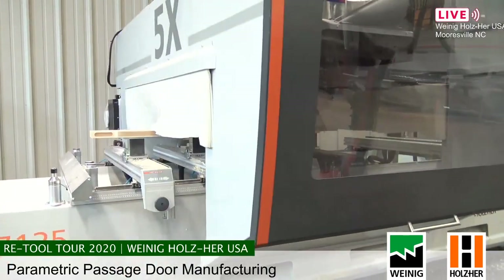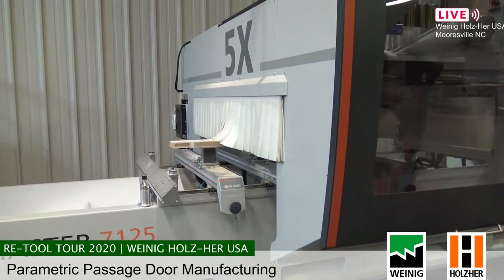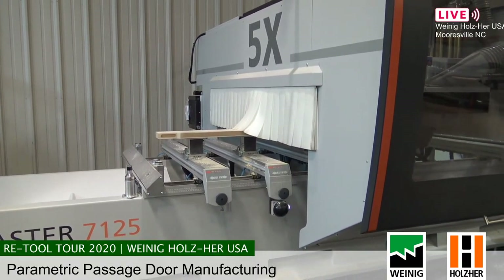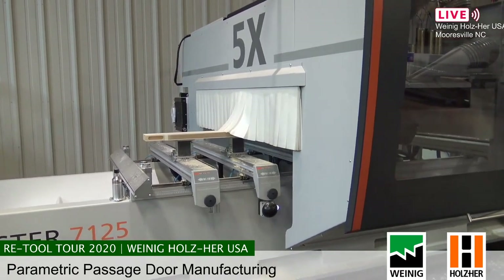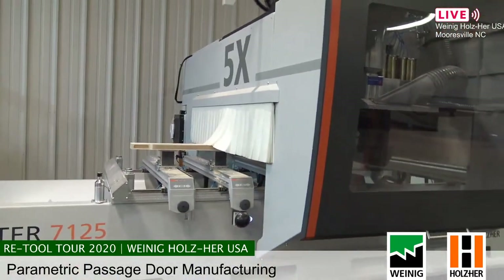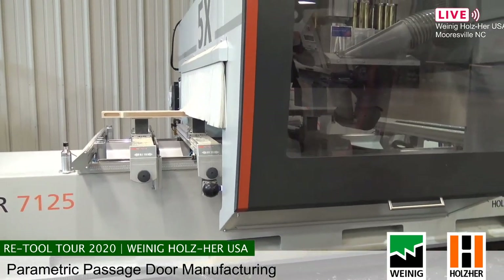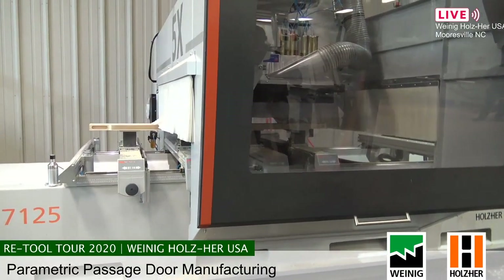Now it's going to finish the joints, then go around the backside, do the hinges and the three-degree back bevel before putting the profile in the front. From a manufacturing perspective, this gives you so much power and flexibility. We've created doors in-house where we've mixed louvers and center panels, solid wood center panels — and that's not something you could do on single-point, single-purpose machines. With InVision and the flexibility provided, you can do whatever your customers want.